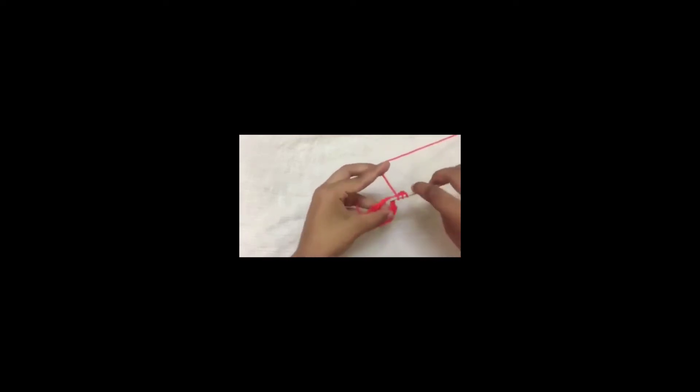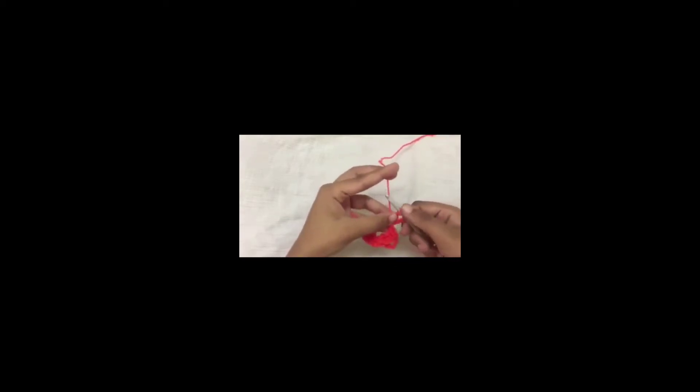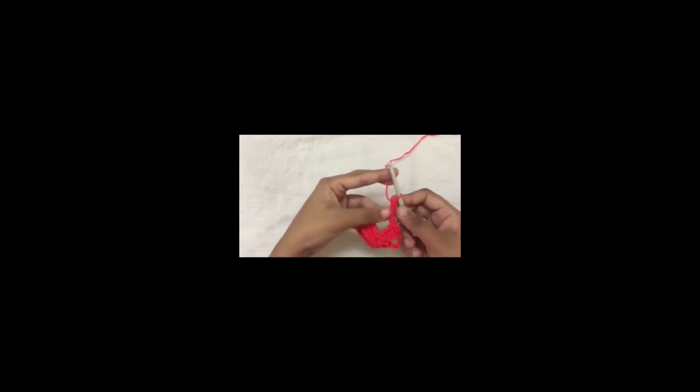Yarn over twice, insert into the space and pull out a loop, yarn over, pull through 2 loops. Now you have 3 loops on the hook, yarn over, pull through 3 loops — so that is one half treble crochet.